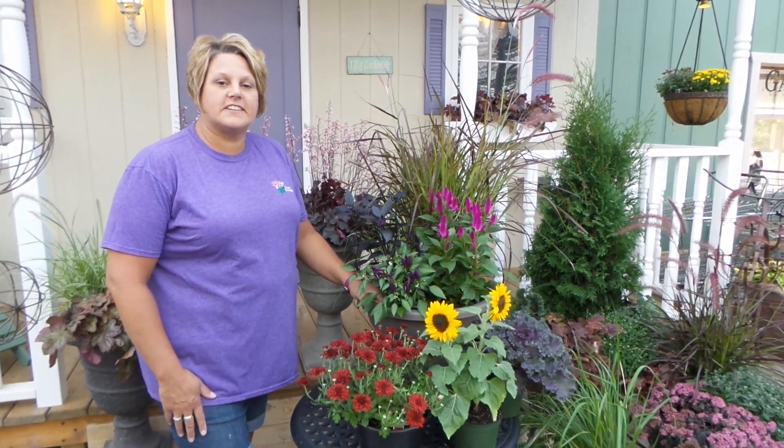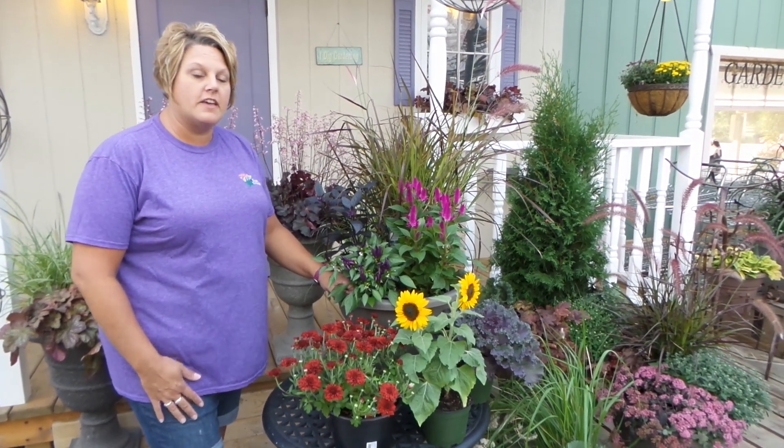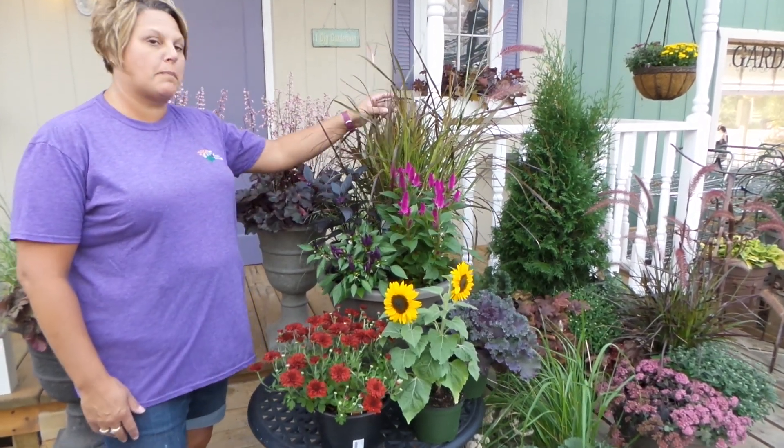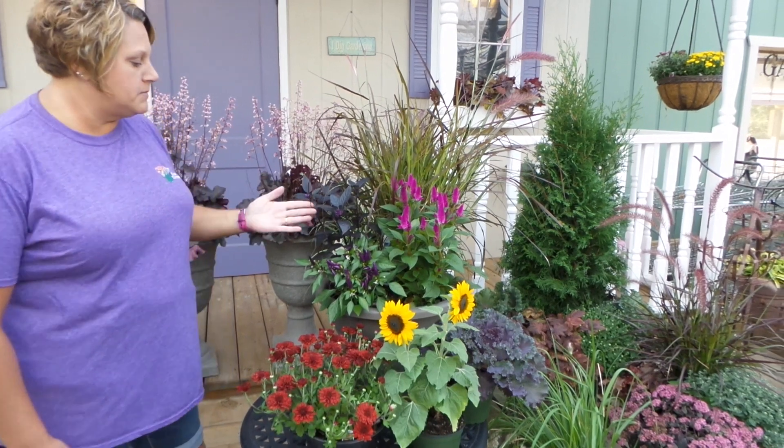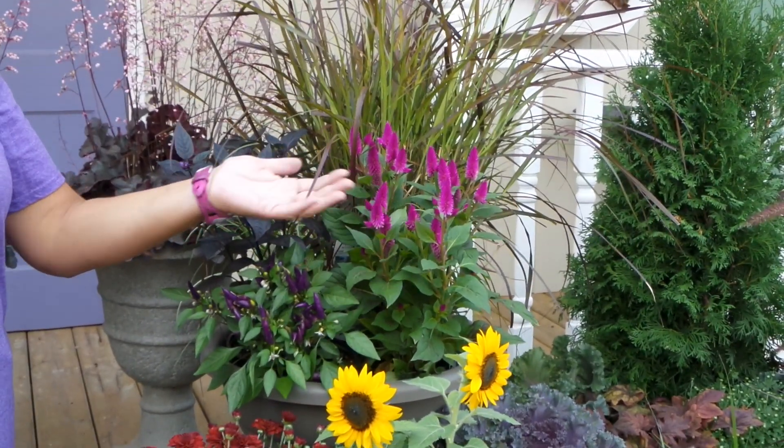Hi, this is Heidi from Garden Crossings, and tonight I'm going to show you how to create the perfect fall combination. Here we have some selections: we have purple fountain grass, we've got some different ornamental peppers, some celosia, some nice flower color.